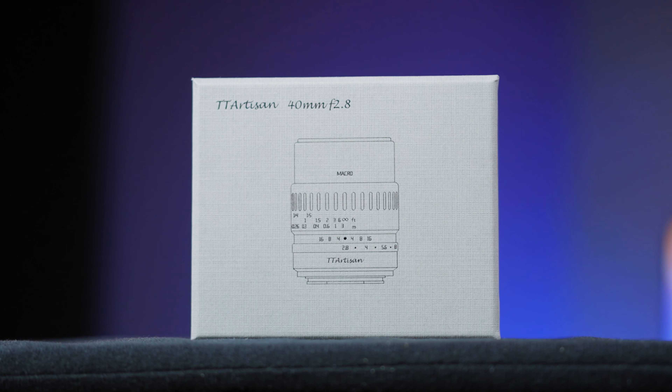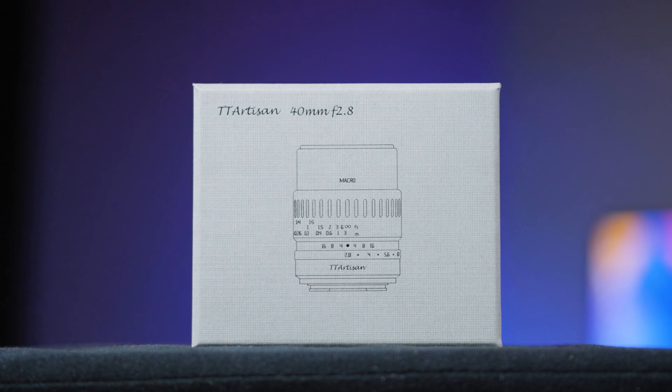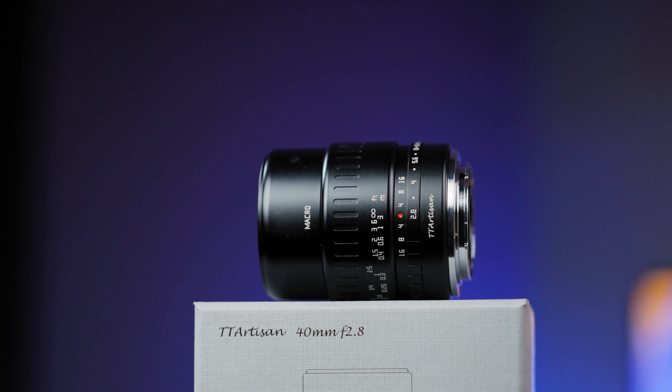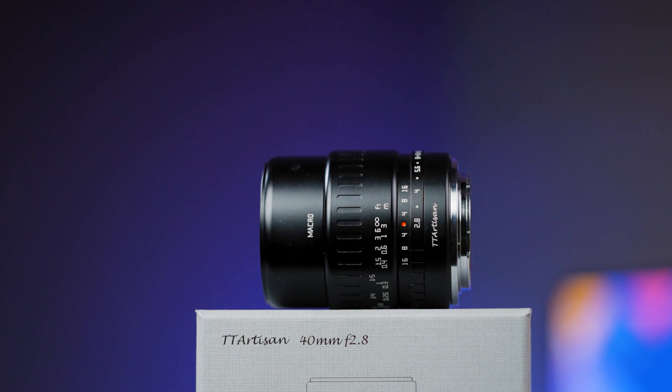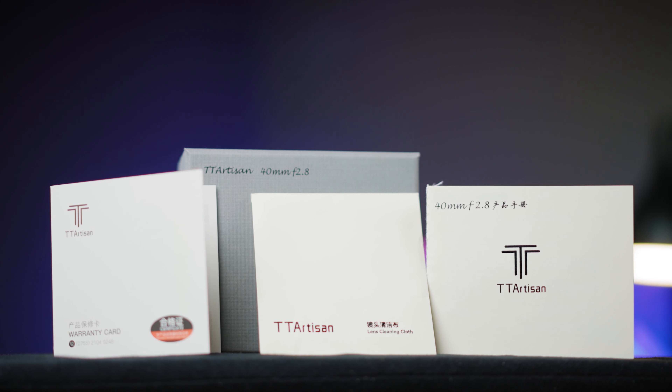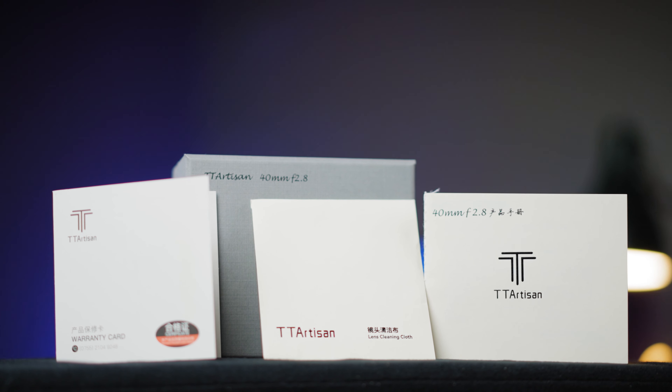These days TT Artisans delivers the lens in the standard black grey box with the lens imprint on top. Inside there will be the 40mm f2.8 lens, lens cap, instruction manual, warranty card and lens cleaning cloth.